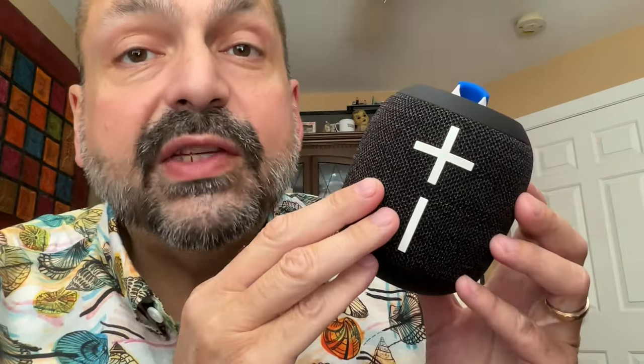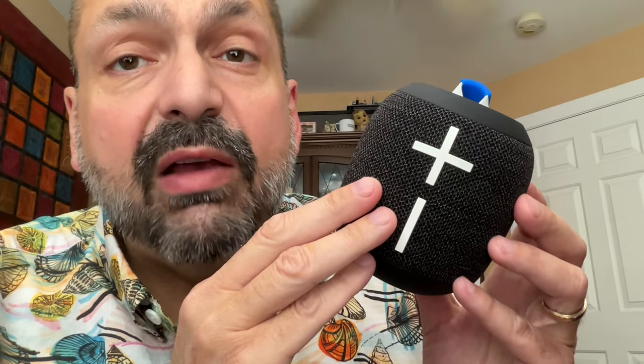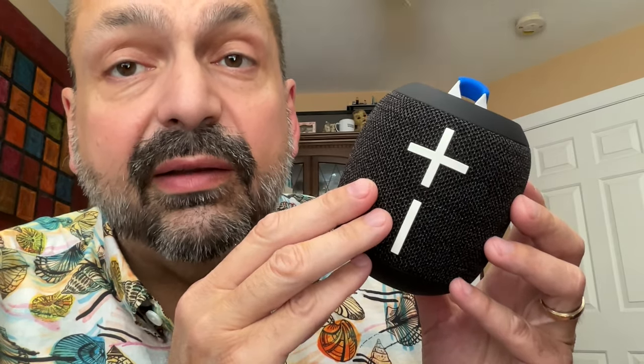This is the Ultimate Ears Wonderboom 4, and I've been wanting to test this speaker for quite some time. If you have seen my videos before, you know how I feel about unlabeled buttons.